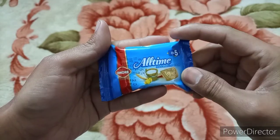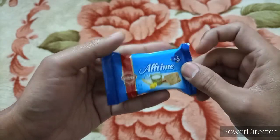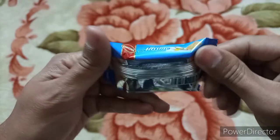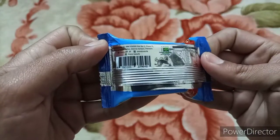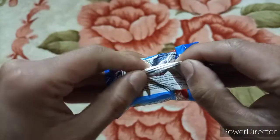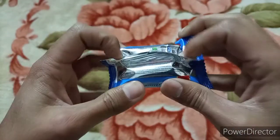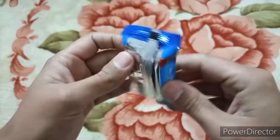The wrapper is very beautiful. This is a small one. Let's unwrap it.